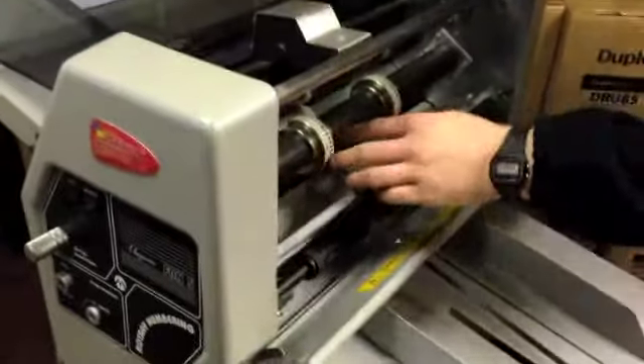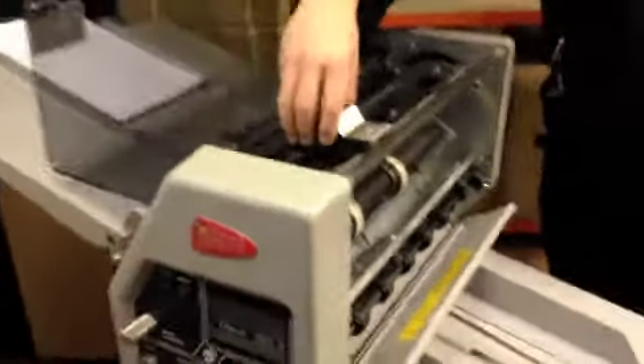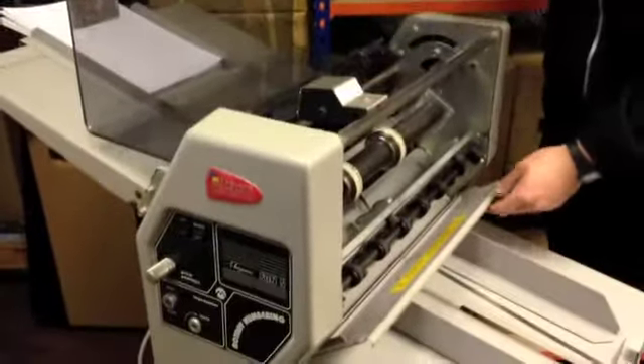Vice versa with the numbering — if you want to move your numbering heads, they just slide along the shaft from left to right, and then you just correspondingly move your ink transfer roller and the actual roller itself.